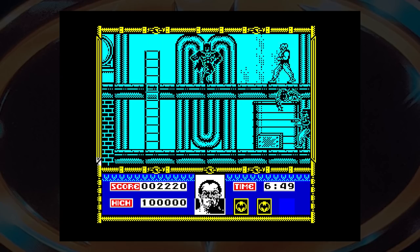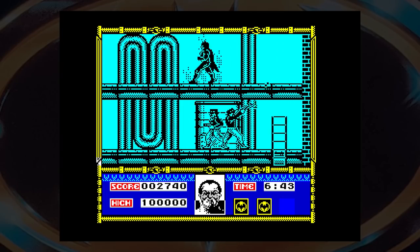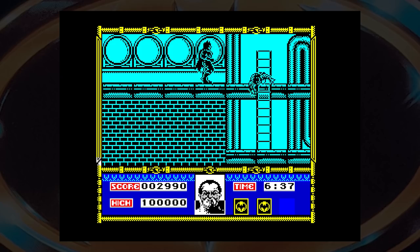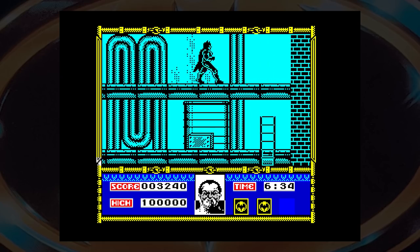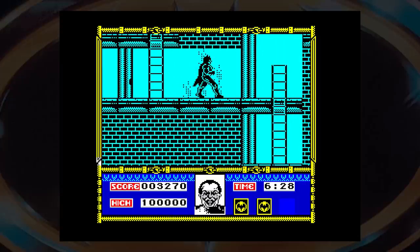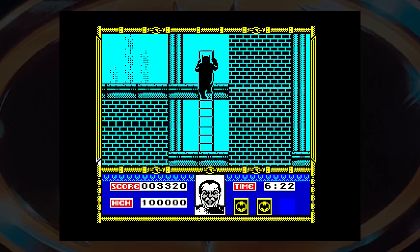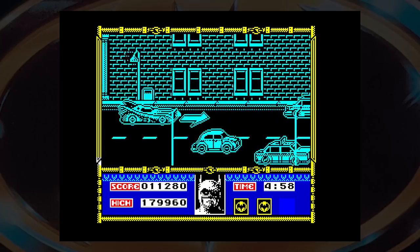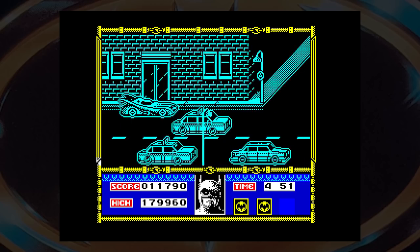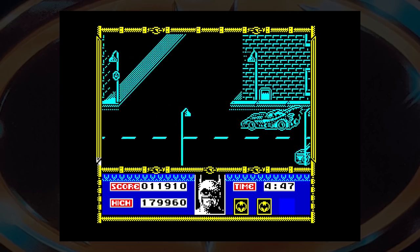The graphics, as you can see, are monochrome but scroll smoothly enough. The difficulty is a bit hard for me — I found it tricky to avoid the henchmen — but that didn't make it a bad game, and I really enjoyed it. As Batman loses energy, his face slowly turns to the Joker, which is a great touch. The henchmen pose a real threat: they can shoot you, collide with you, or throw bombs. In these cases it's best to move out of the way quickly, although you can throw your batarang at them. I couldn't get past the first level, sadly, so this footage is from the RZX archive.